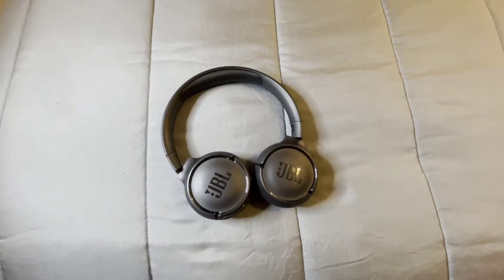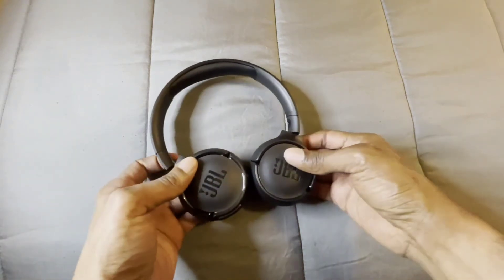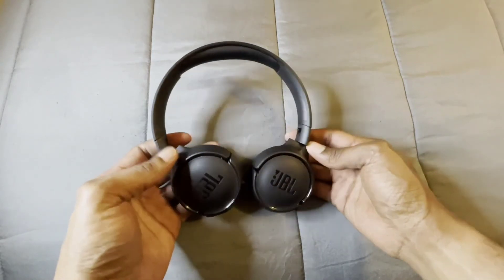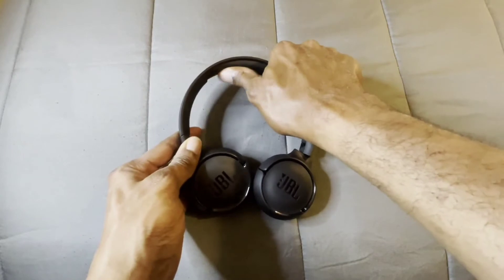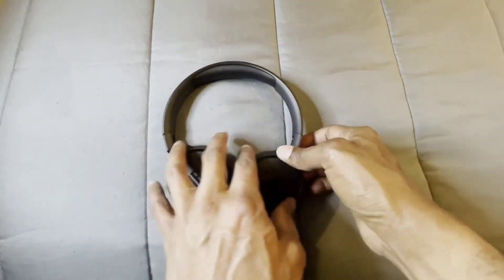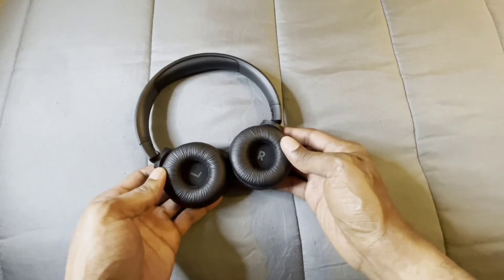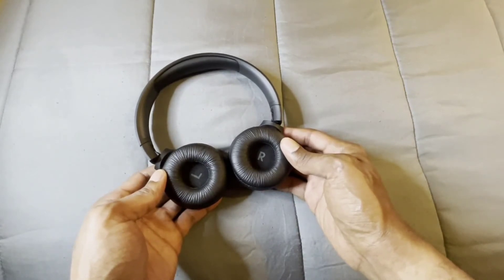I like these headphones and I'm liking the design. I'm loving the color and I like the fact that we have this comfortable padding right here, and also with the ear cups. So when you're wearing them they're definitely gonna sit nice and comfortable and you can actually wear these for long periods of hours.